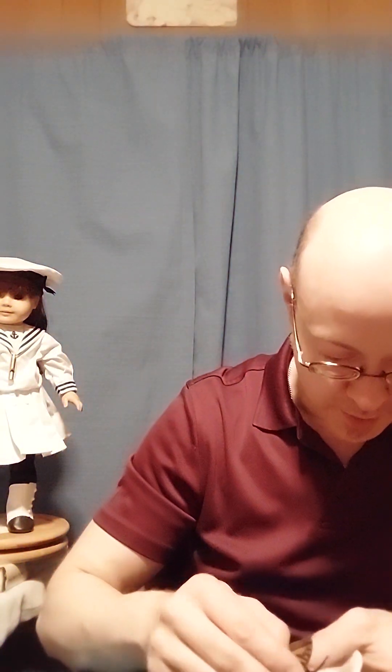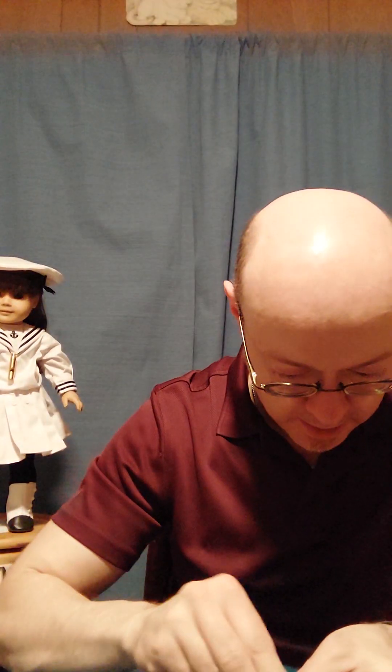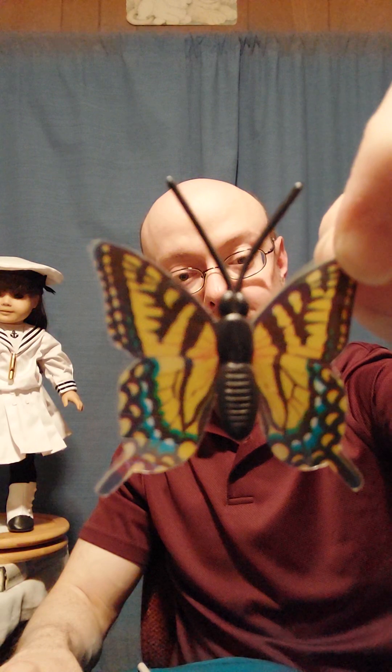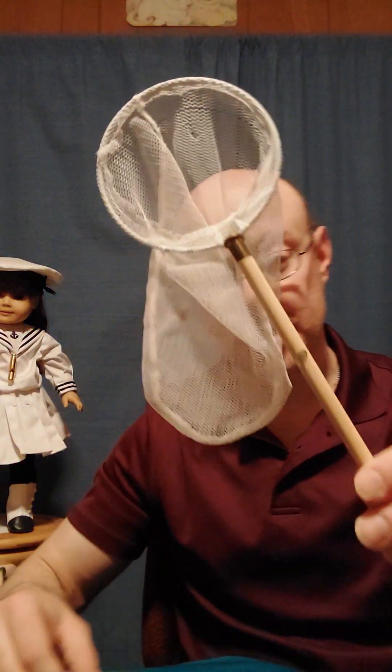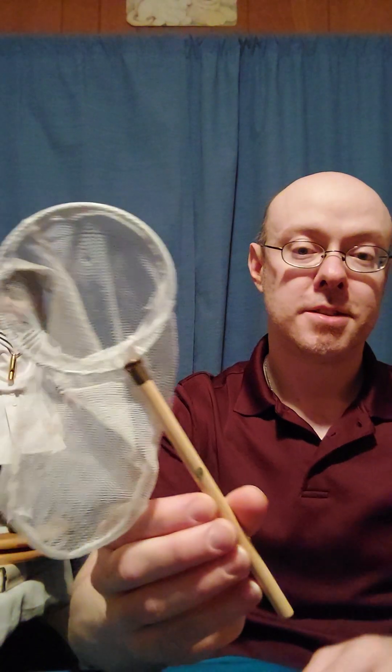Probably should take this off for storage and not leave it on. So that's the yellow one up close, and the back. Again, there were three butterflies. This is the butterfly net — wooden handle, a little piece of metal there, and a metal ring with the net part. So that's very cool. I never had any of this before.